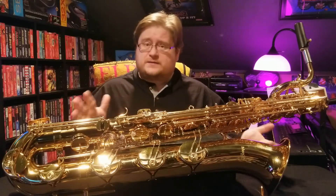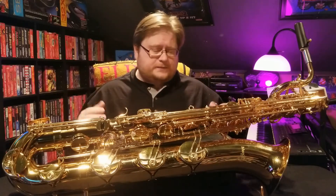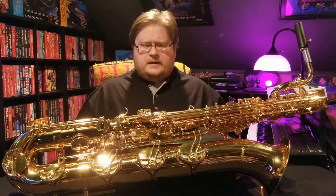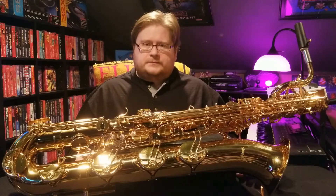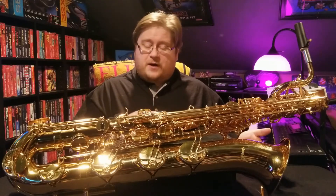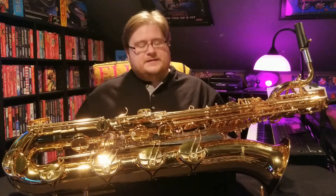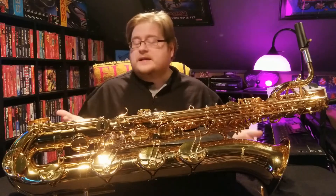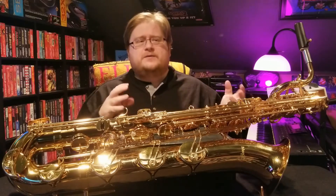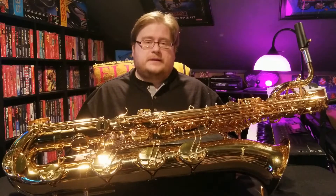Another thing you might run into — and this is a little embarrassing but I'll get it out there — if you are, shall we say, horizontally enhanced or have a little extra girth around the midsection, you might have a problem playing this horn with the neck strap. I haven't had this issue with other baris recently, but this one kept hitting the side of my stomach, making it very difficult to keep the horn where it needed to be. It wasn't impossible, just took a little extra work — and probably a good sign that you should diet and exercise.